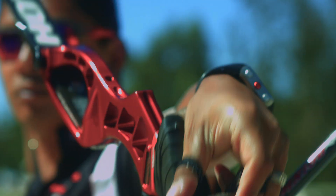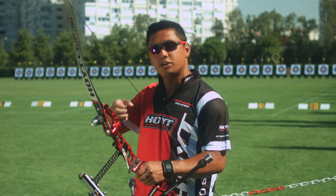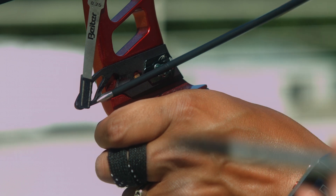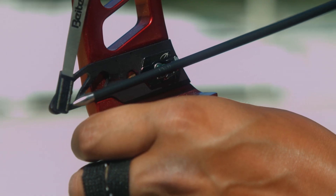To set the clicker up you will need a partner. You're going to draw the arrow back, and when you get to full draw your partner is going to mark the arrow exactly where the plunger contacts the arrow. If you do this ten times, you're going to get an average range of how far you've pulled back.